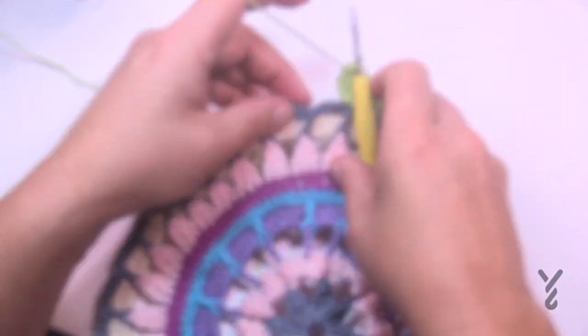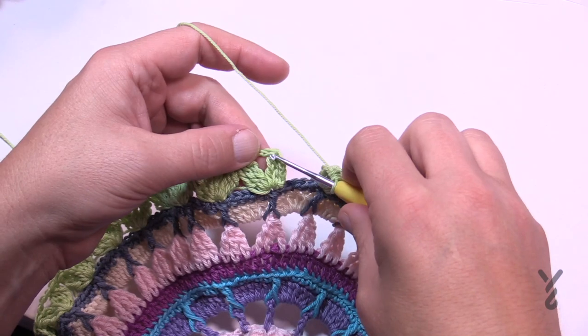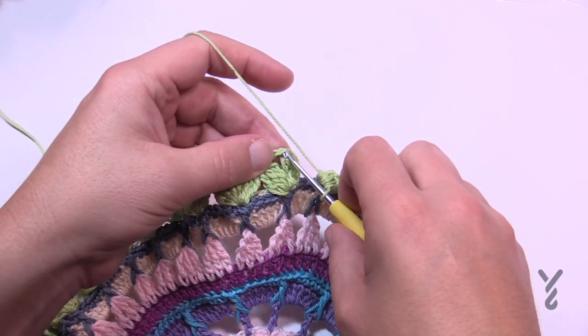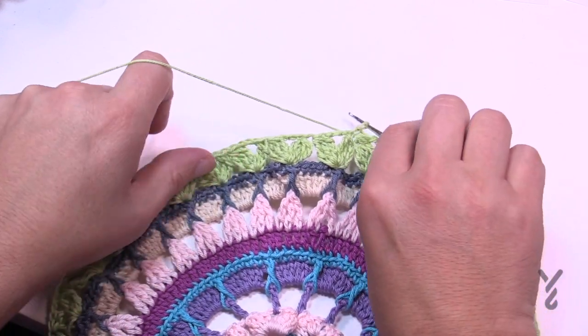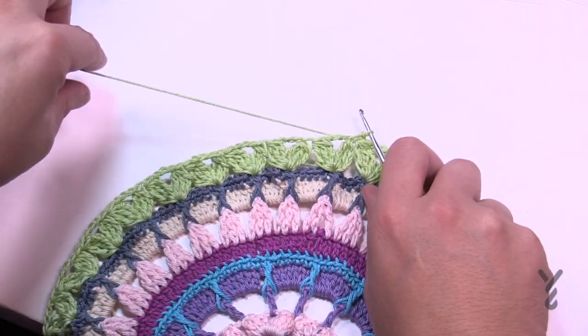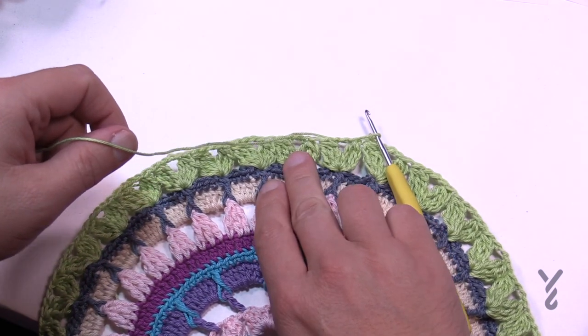Coming up to the end of round ten — slip stitch to the top of the first cluster. Get rid of this color and move on to round eleven using color C as in cat.